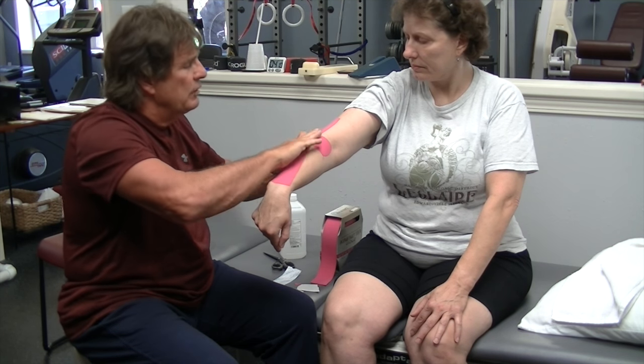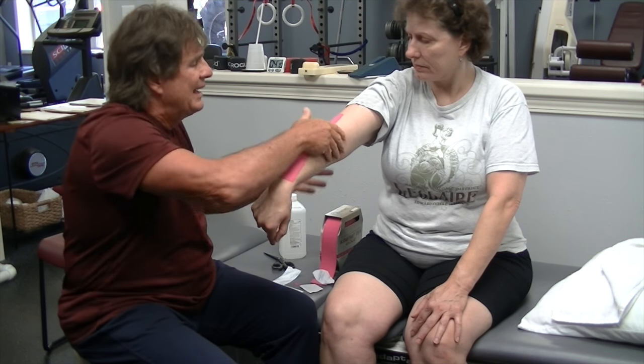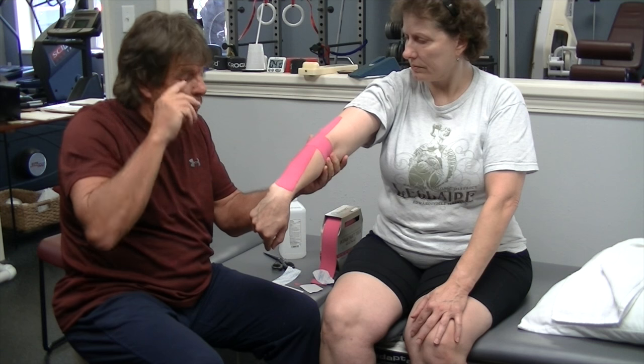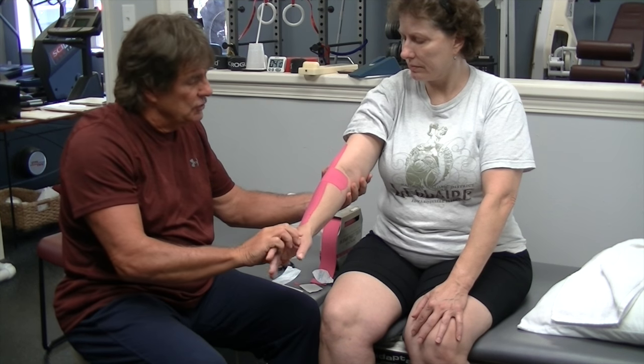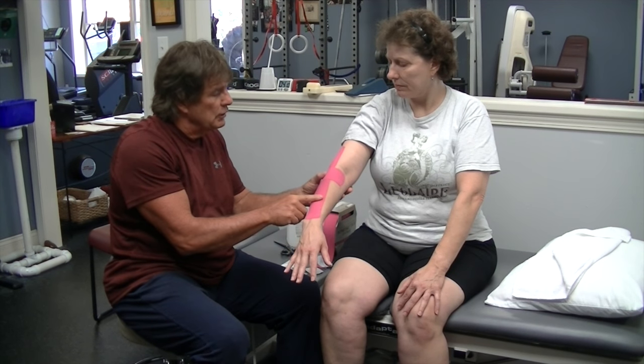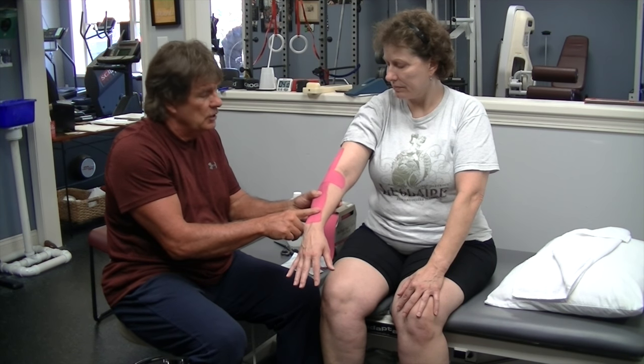I'll pull that over here and then just adhere that down and she's ready to go. Now what that did — when she relaxes — it causes a little bit of decompression in the tissues, which helps increase circulation and helps loosen up the tissues underneath.